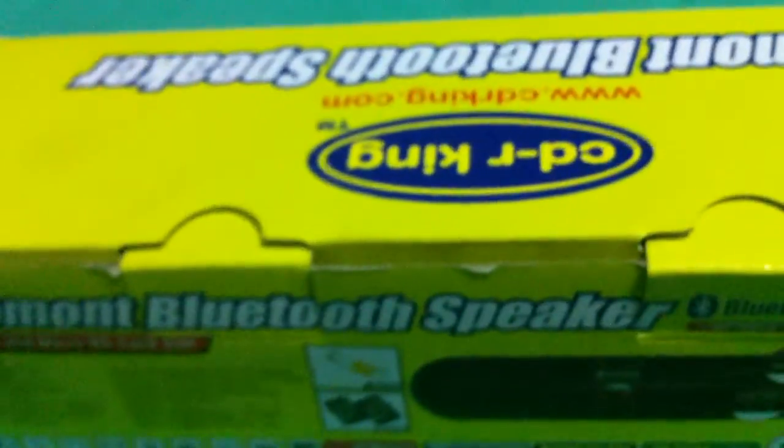Let's open it. Okay, it's a tablet-style speaker, color black, all brand new. The only problem is that the adapter is not included.